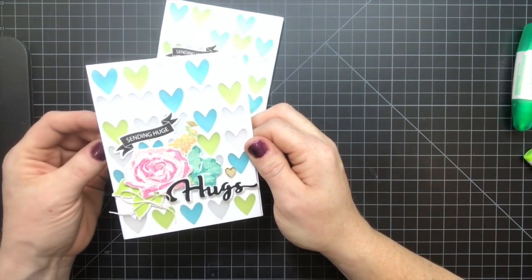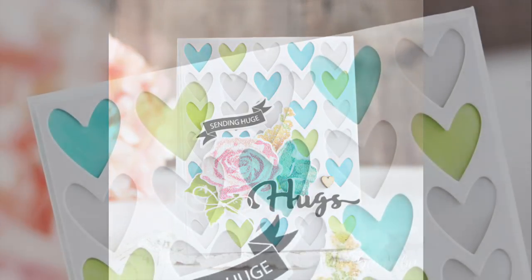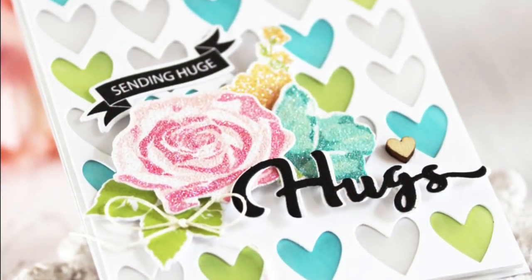This has been Lori Schmidlin from Make It Monday. I hope you've enjoyed this week's video tutorial. For more information on how you can play along, please visit the Paper Tray Ink blog.